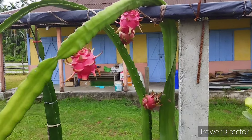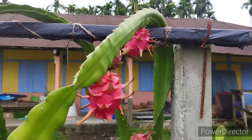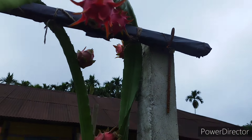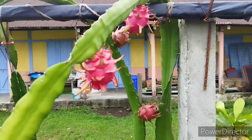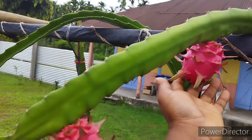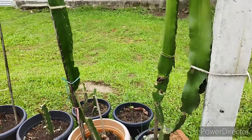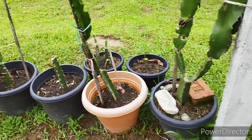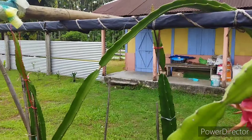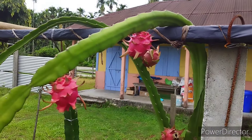We are going to pluck the first ever dragon fruit at home today. We have five altogether, all ripened, but these first two we are going to harvest. There are a lot more coming up. We are going to taste it.